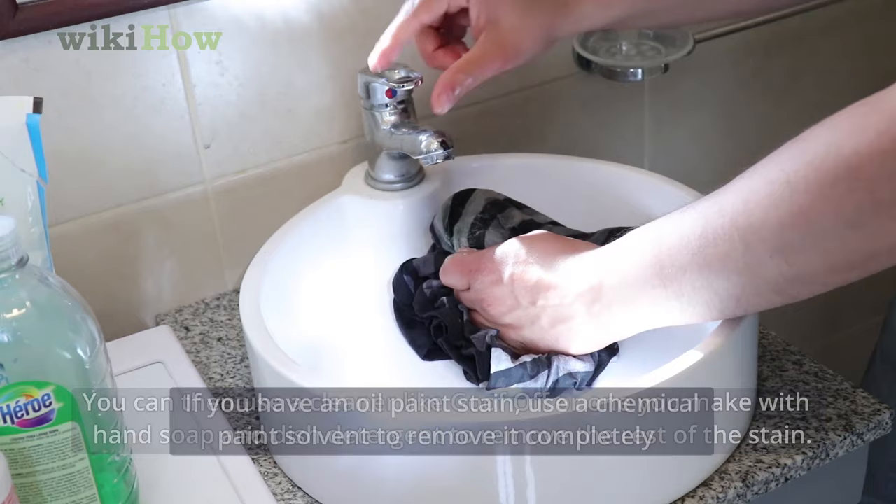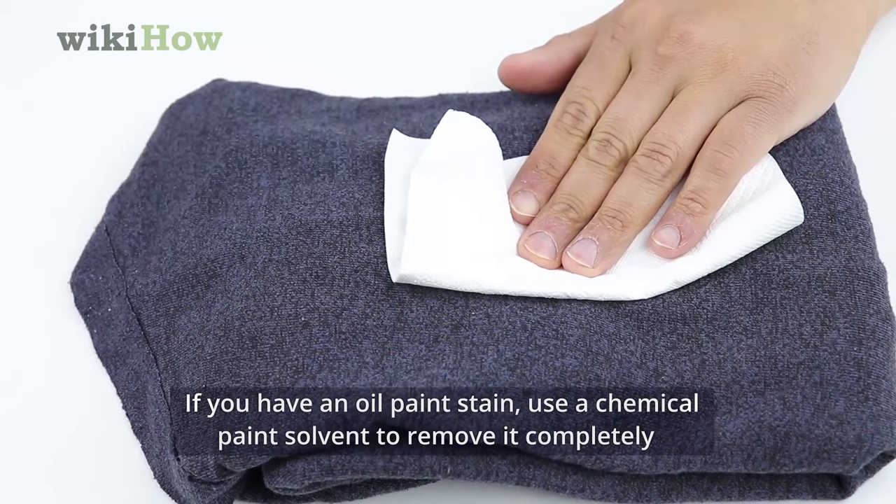If you have an oil paint stain, use a chemical paint solvent to remove it completely before soaking your clothes in warm water and then washing as usual.